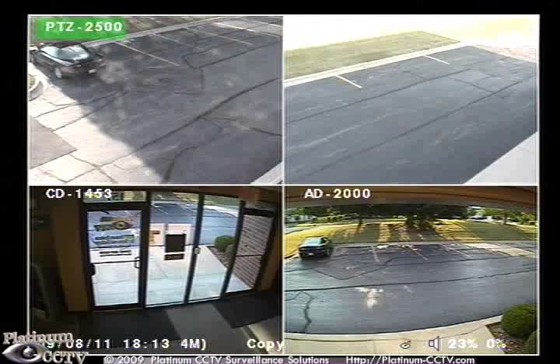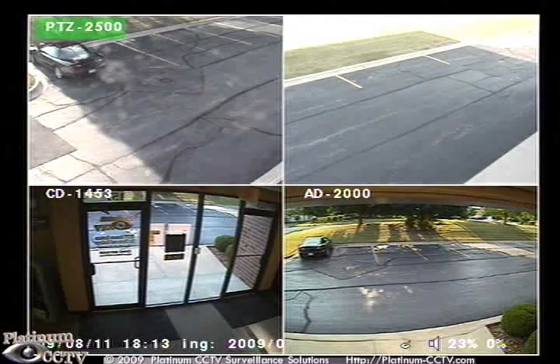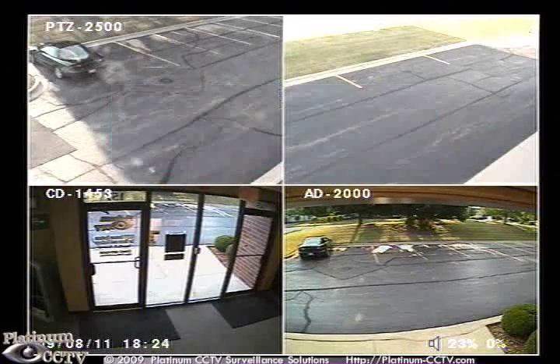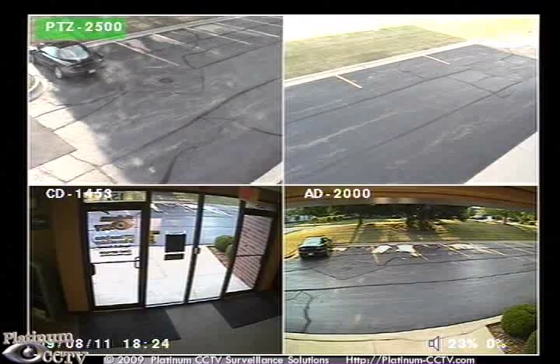Once it gets to the burning stage, it will let us know that it is burning to disk. Once the video has been processed, it will open up a warning message letting you know that it is writing to the DVD disk. Allow this to finish before attempting to eject the disk. Once it is complete, the warning message will go away and now we will know that the DVD is ready.